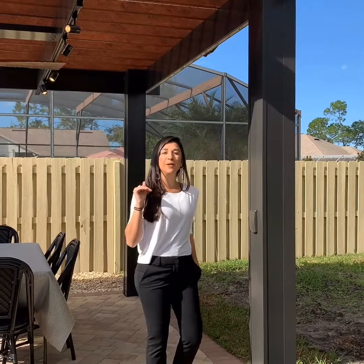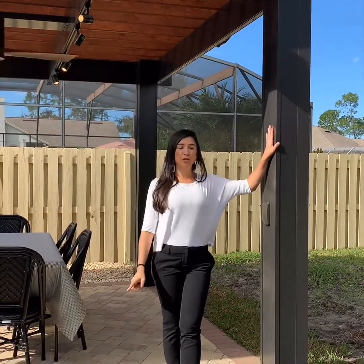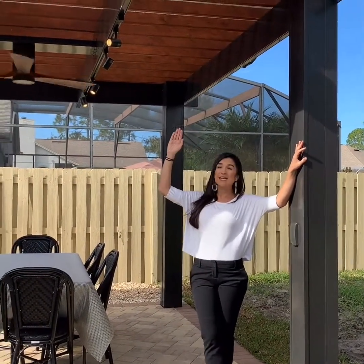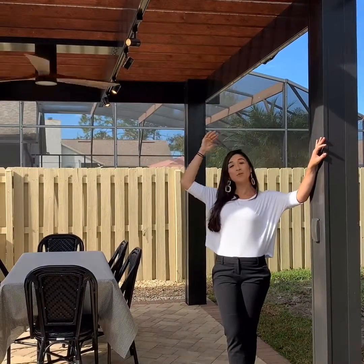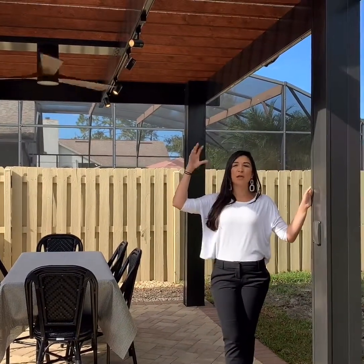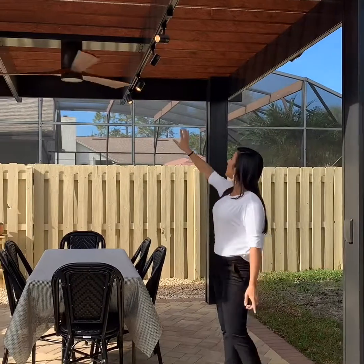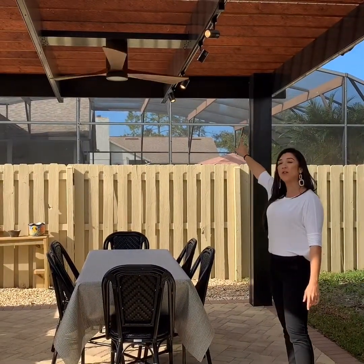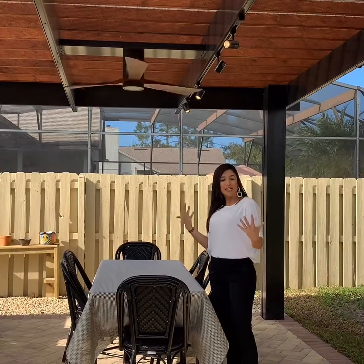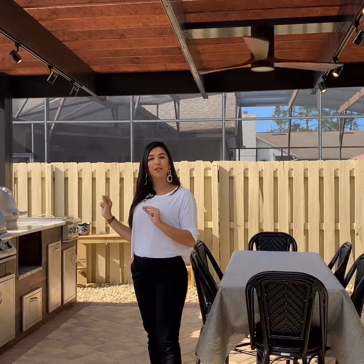Now it's time to show you all the material we used to build this amazing outside kitchen for our client. This column over here, together with the whole structure, we made with bronze aluminum. On top of it is a natural wood covered by a sheet called wicker. And on top of the wicker, we have an acrylic layer we call plexiglass, to isolate some sunlight or rain so you can enjoy your kitchen outside no matter what the weather. All the lights are installed, along with a wood fan the client chose for a more rustic feel. I'll show you the detail on each equipment we installed.